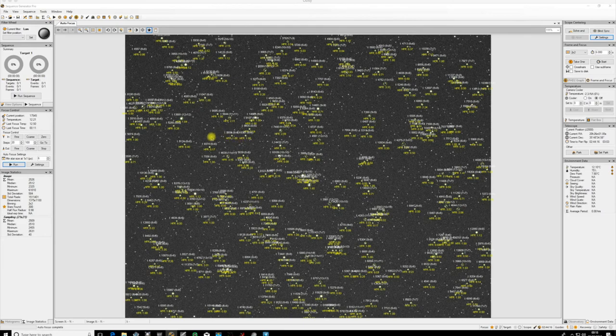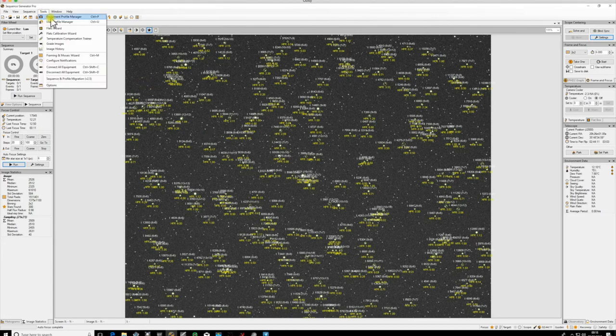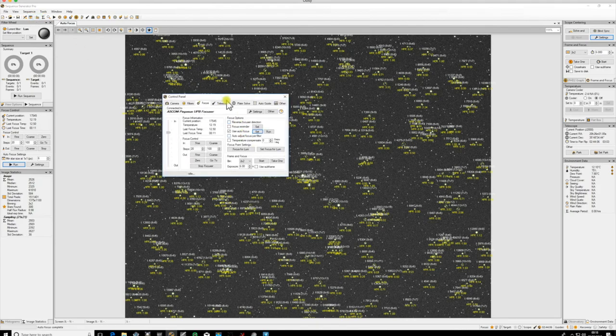When you're making setting changes that are permanent, always do it through the Equipment Profile Manager - never through the control panel, because the control panel isn't permanent unless you save it as a profile.